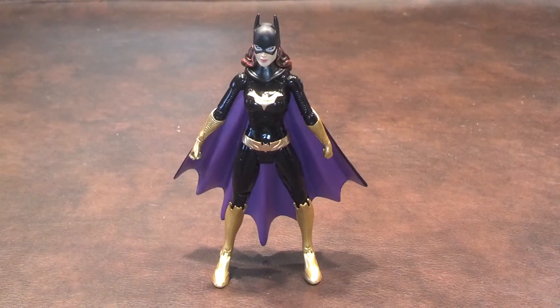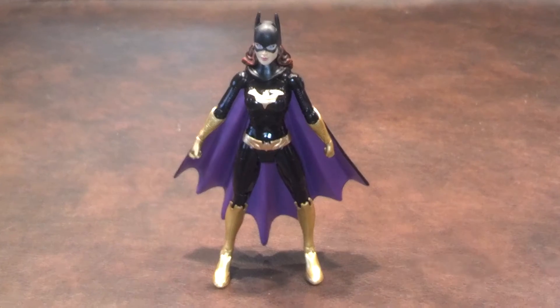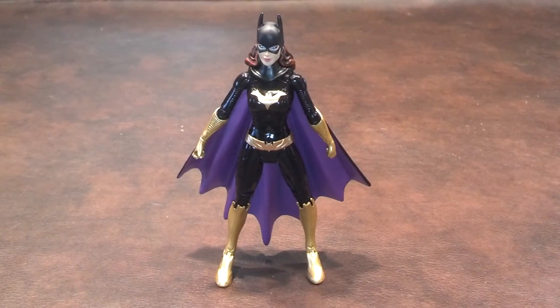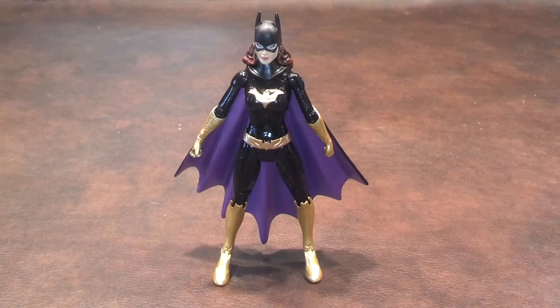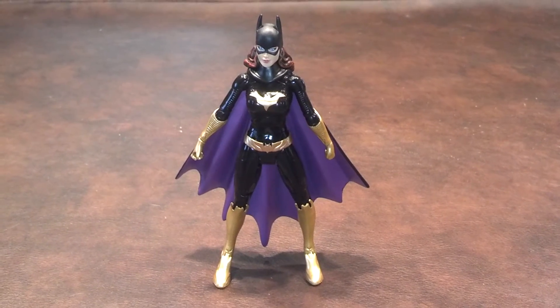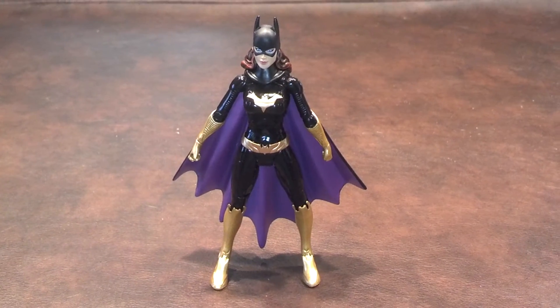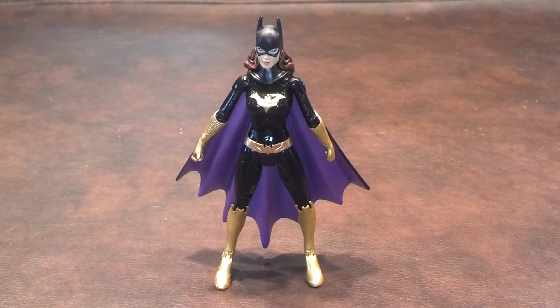This is a nice likeness of Batgirl. Just like with the New 52 Batman figure that I previously reviewed, Batgirl's costume is quite shiny, and I really like that feature. I like Batgirl's costume coloring scheme with all the black and gold coloring, along with the cape's off-purple coloring on its inside.